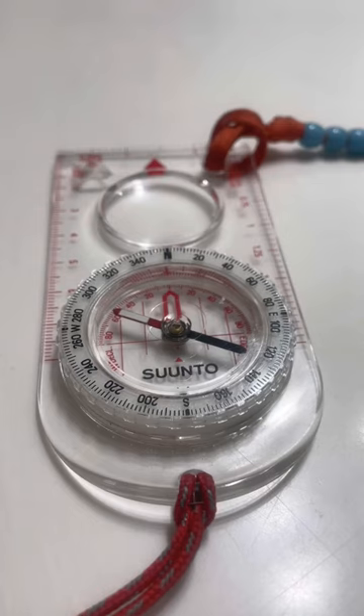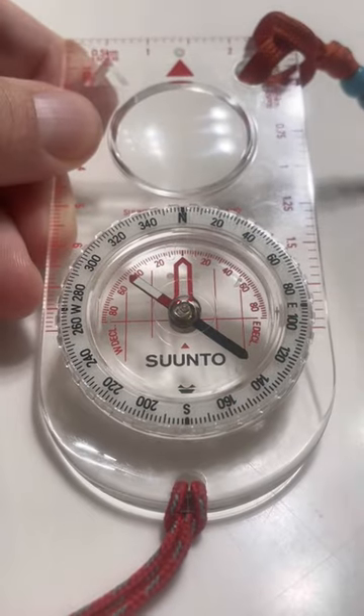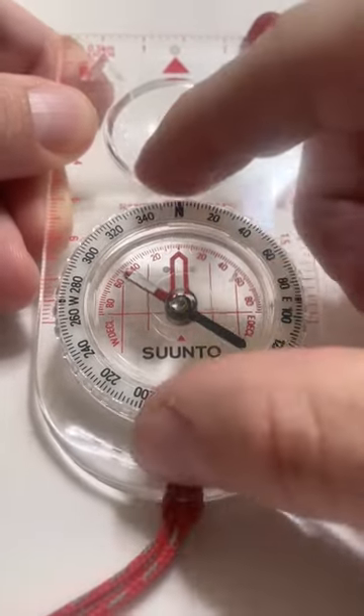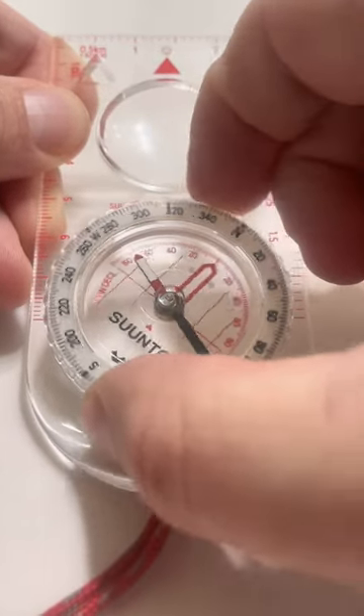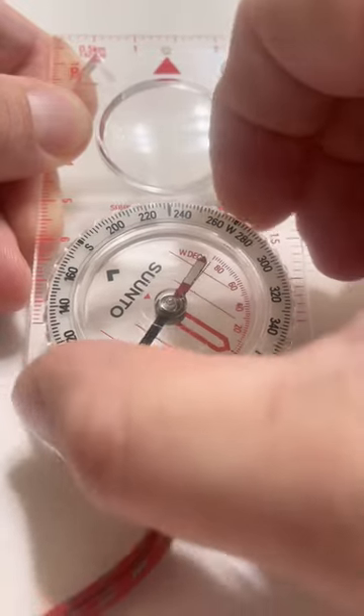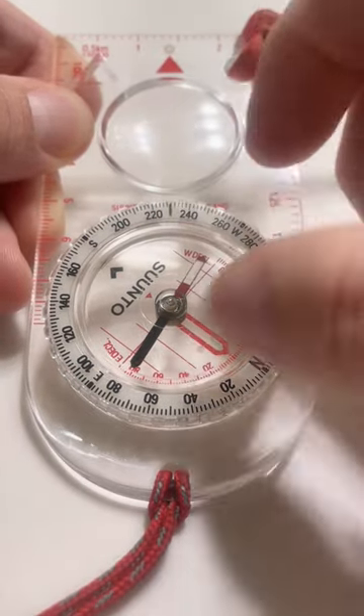So you know which way you're supposed to be going — how do you find that on a compass and translate that to real life? Say we're going to need to be going 230 degrees. We're going to rotate the bezel until we put 230 degrees over that little index line, a little black tick mark here.